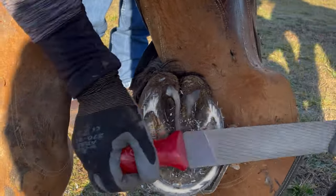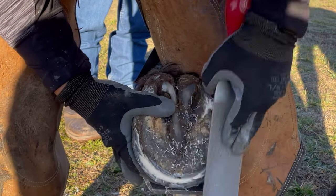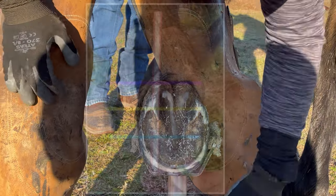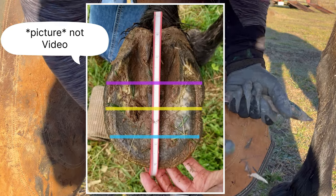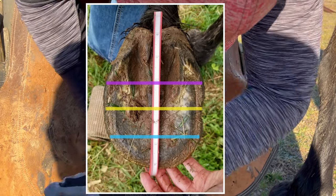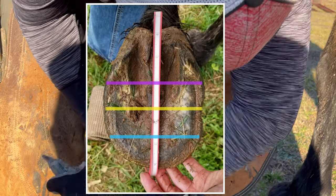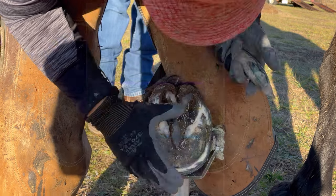Every trim I'm just fighting this horse's toes, but he's improved a lot. When I first started trimming him, as you can see in this video, the yellow line represents the halfway point of the horse's hoof — about the same length behind as it is in front. The purple line is where I wish the halfway point was, and the teal line is where the end of the toe ideally would be. His hooves were super distorted when I first started working on him.